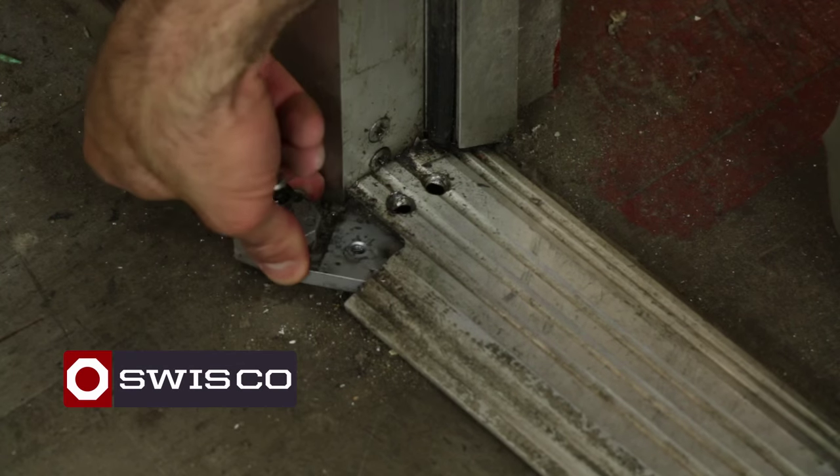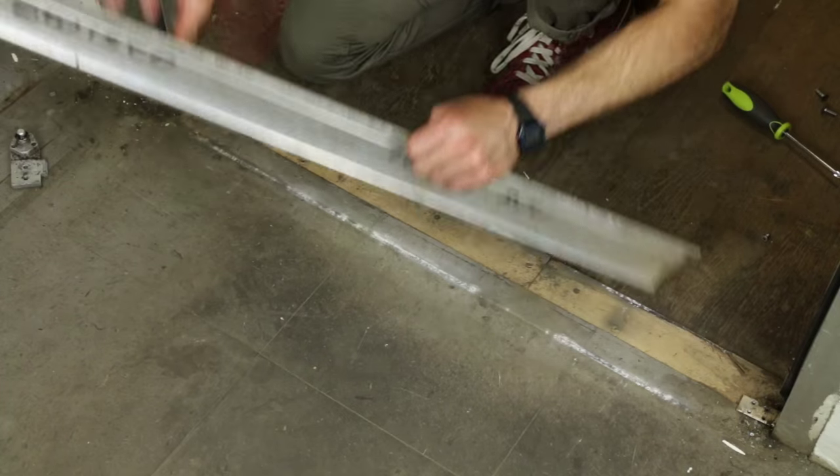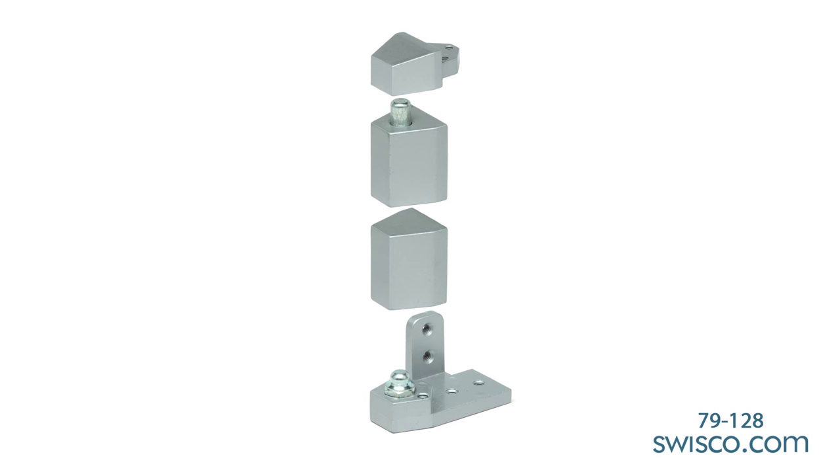Hi, I'm Mike from SWISCO.com and today I'm going to show you how to install a commercial door pivot. The part I'll be working with today is the SWISCO 79128 Commercial Door Pivot Set.